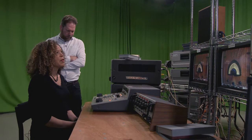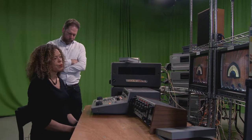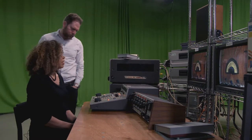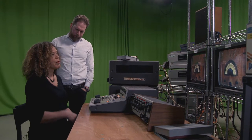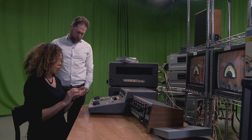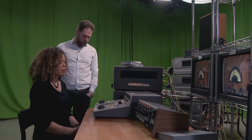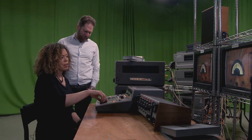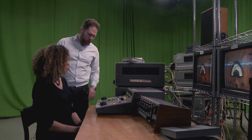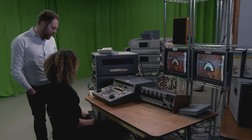I must have worked on UMATIC for — well, I was going between UMATIC and VHS as a freelancer for a few years. Around 1982 to 1985, maybe five years or something. But not one of these — where I used to work they had a UMATIC machine-to-machine but it was much simpler than this. This looks like a high-end UMATIC machine.